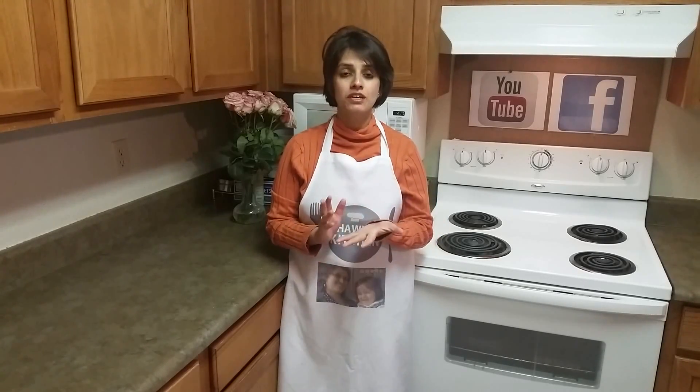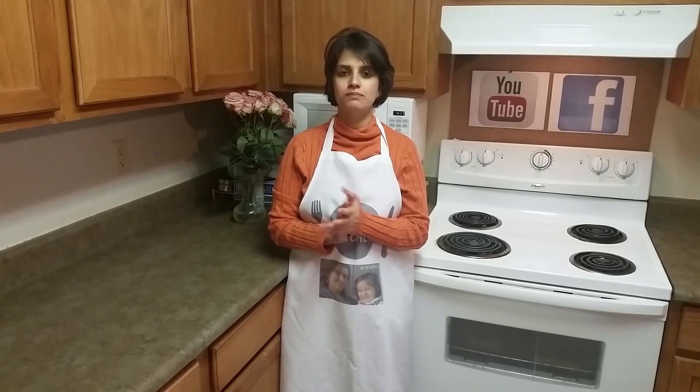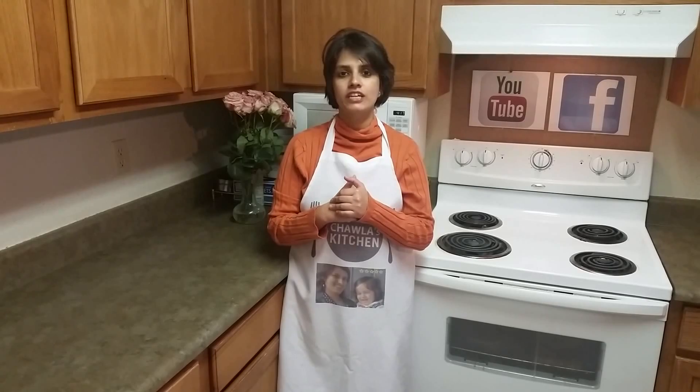Hello friends, welcome to Shabla's Kitchen. Today I am gonna make turnip sabzi. It's also called shalgam ki sabzi. Very delicious. Many of us didn't like it from childhood, but the way I am gonna tell you, try out that way. You are gonna love this sabzi.